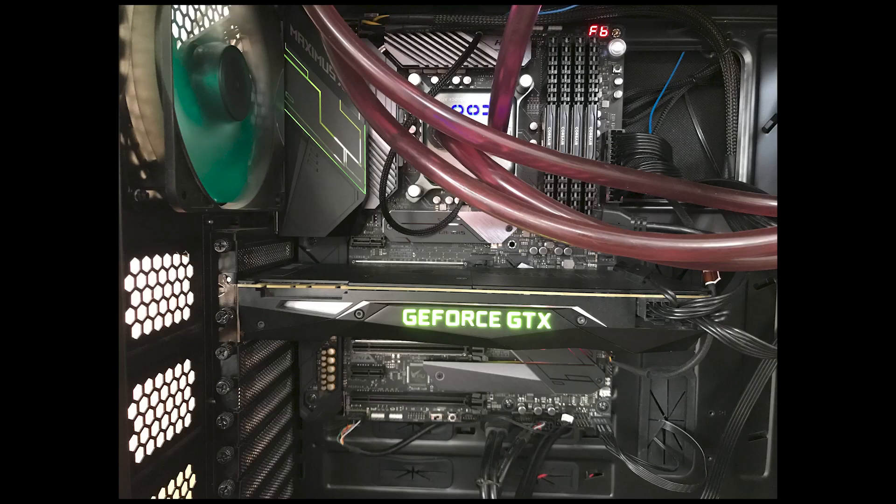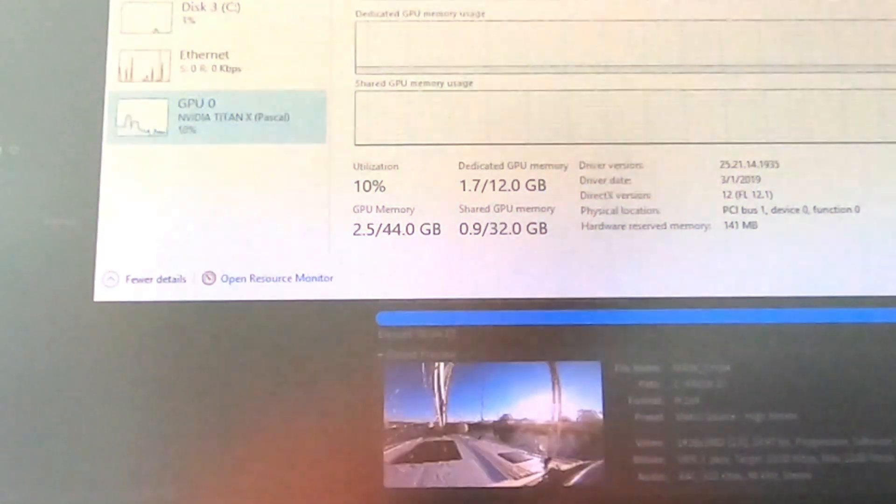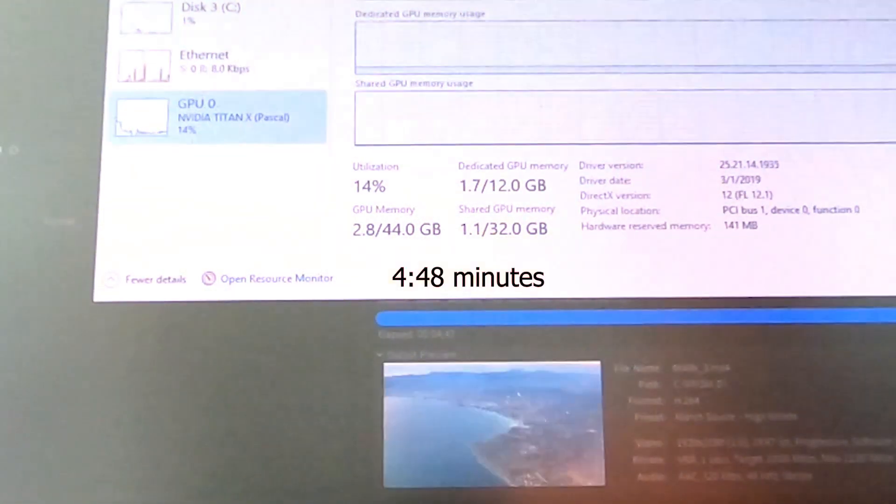Now let's switch the GeForce RTX 2080Ti with the Titan X and see the result. The 2080Ti was exchanged, the Titan X is now installed, and the rendering result was again 4.5 minutes — so actually no change with the graphics card.